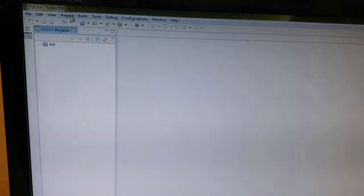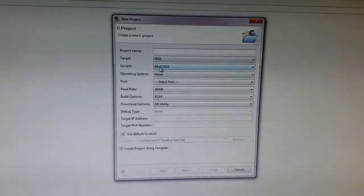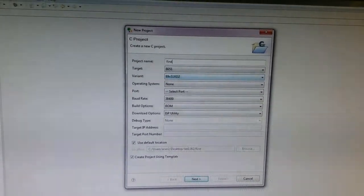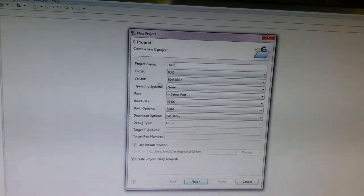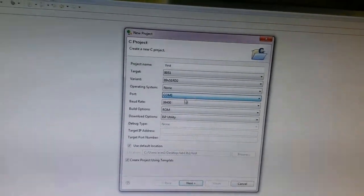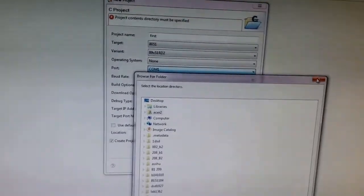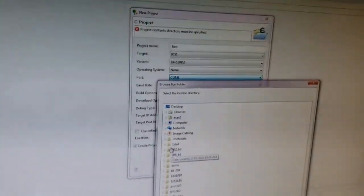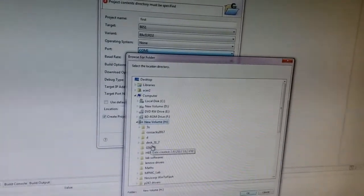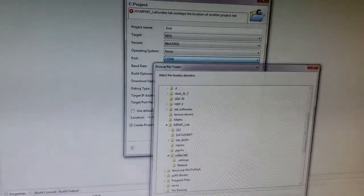Triton IDE means Integrated Development Environment. Here we are going to create a new project. From the project menu, select New, then see project. Give the project name — for example, type 'first' as our first program. The target is 8051, variant is 89V51RD2, operating system is none. Simply select the port — it automatically sets to COM1 — and baud rate is 9600. Browse to the project location in the video lab folder and click OK.